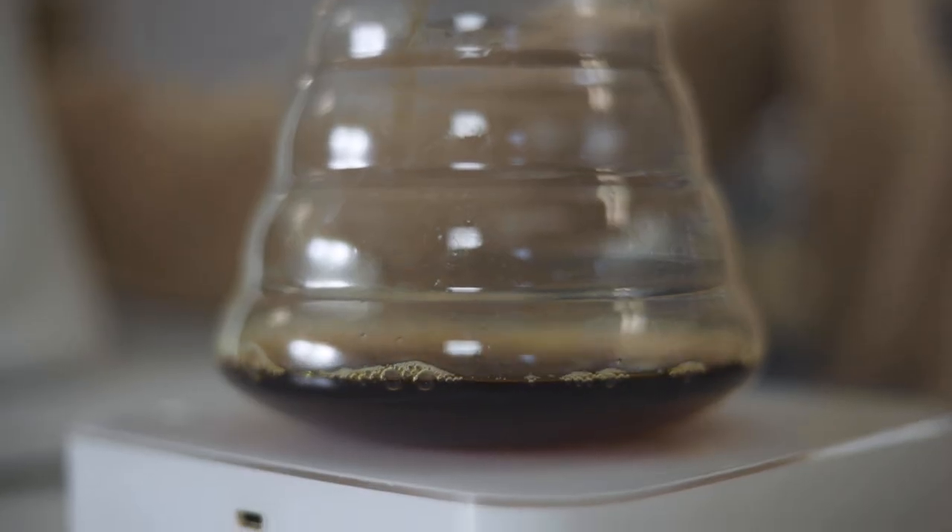And now give it one final twirl. So after you pour that 300 grams, your brew will end around four to four and a half minutes. This has come to an end at about four minutes and 20 seconds. And let's give it a try.